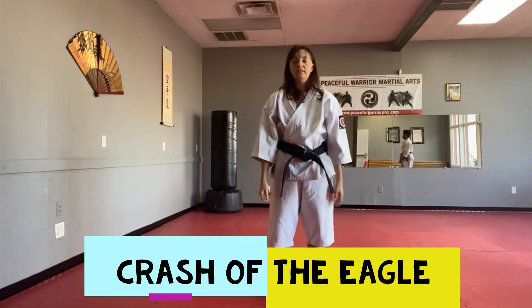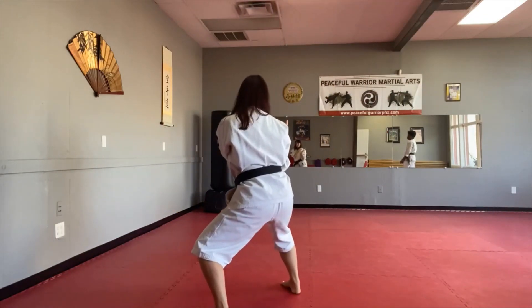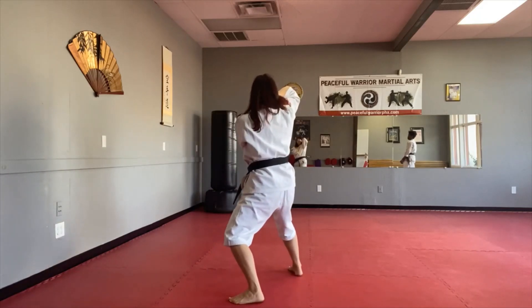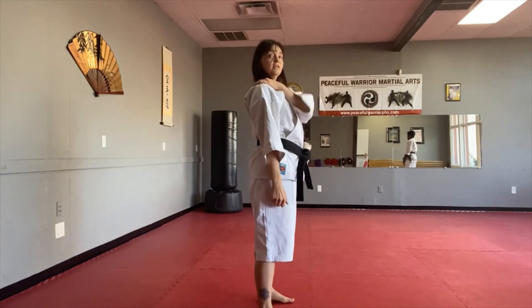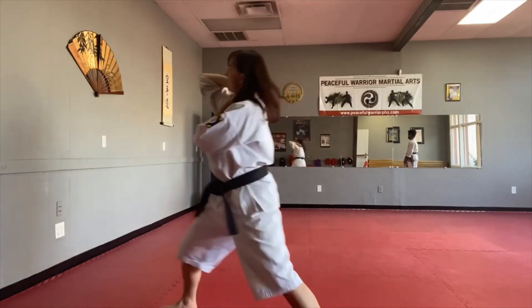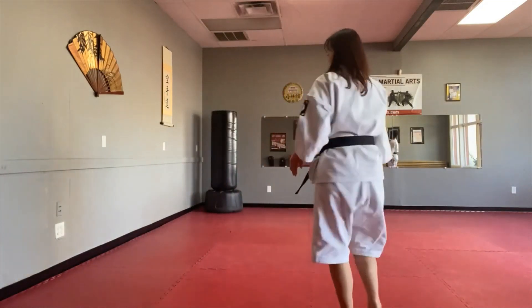Here's what we're going to do: trap, raise the hand, step across, turn, and sink — in the heart's key direction. Elbow drop, elbow up as we shuffle, claw down. From here: trap, raise, turn, sink, elbow up, claw down. Notice I'm always advancing, shuffling forward.